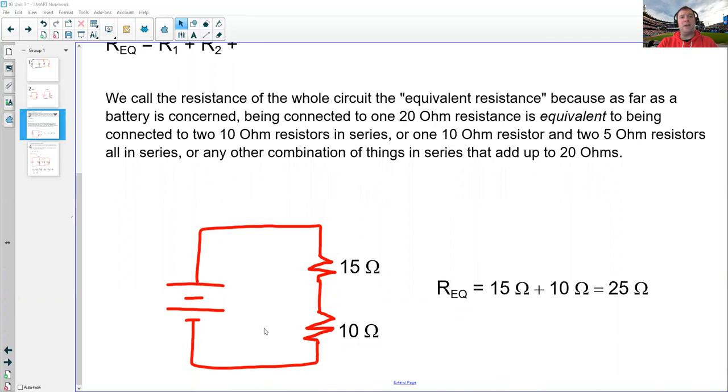I've got a battery connected to a 15 ohm resistor and a 10 ohm resistor in series. To find the equivalent resistance of that whole circuit, I just add the two numbers together: 15 ohms plus 10 ohms gives me 25 ohms. If I put three 10 ohm resistors all in series, the equivalent resistance would be 10 + 10 + 10 = 30 ohms. So with series, it's pretty straightforward.